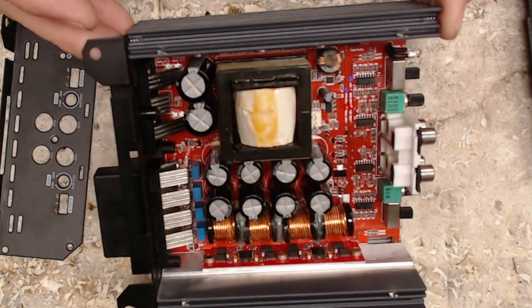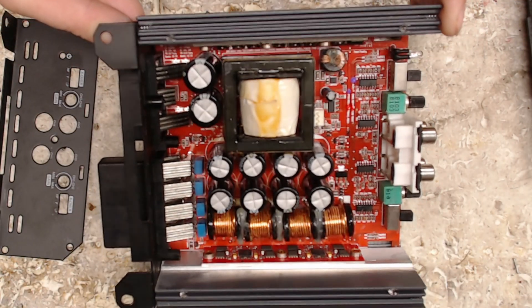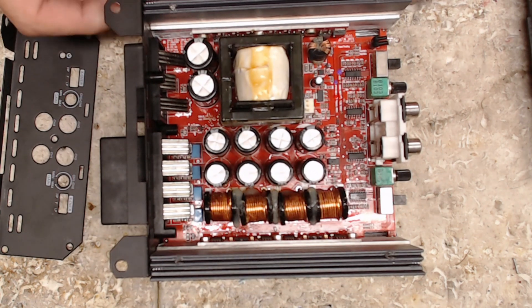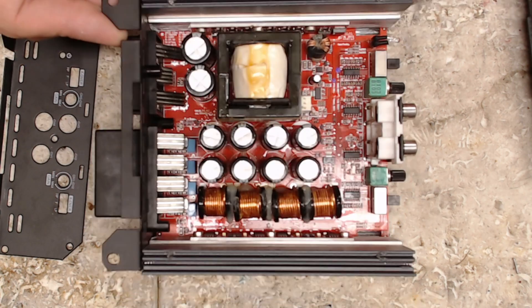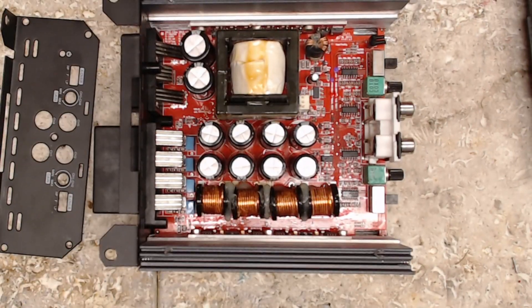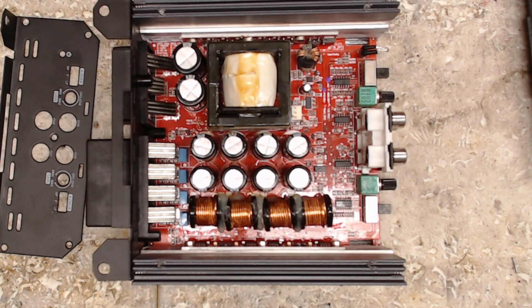They defaced all the output transistors, of course, and that's the reason why I emailed them — because they defaced the output transistors. I guarantee you with enough time, I can figure out what they used. This is a Brazilian-style board; there's a lot of other information out there for us to determine what they used. That's the back story to this 4-channel SoundDigital amplifier.